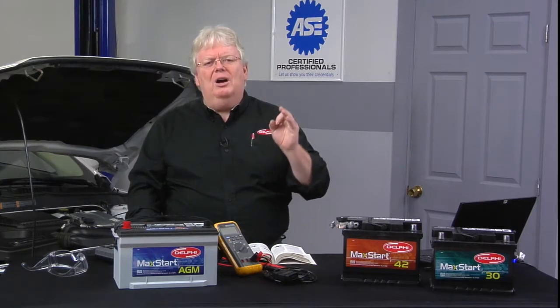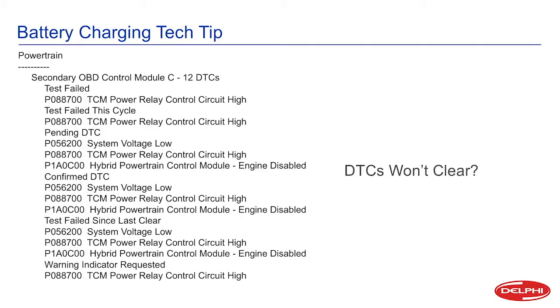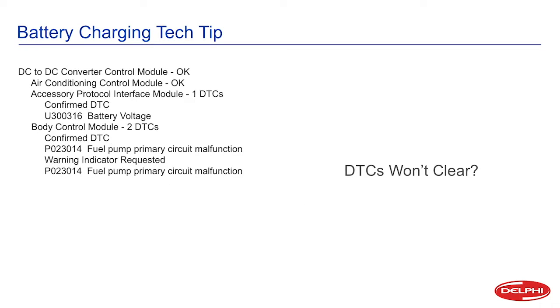Let's take a look with our scope to see exactly what happens when you hook battery chargers up. Here are the codes we were getting on this particular 2013 Ford Fusion hybrid. The hybrid really doesn't matter that much for what we're talking about today. You can see tons of codes were set — they were not there before, the car hadn't even been driven. Just did some battery charging, and whammo, there's a bunch of codes. PCM, BCM codes — codes out your ears. And they won't clear; they come right back.